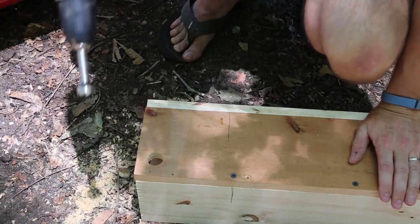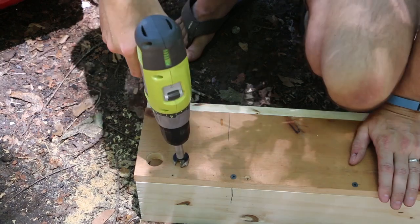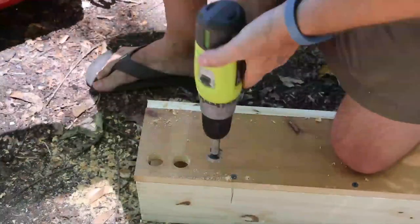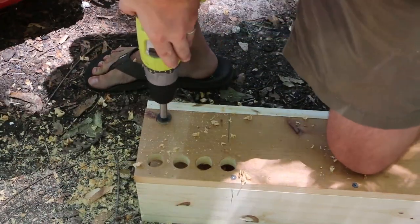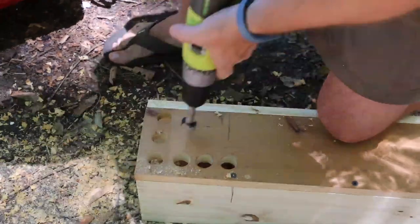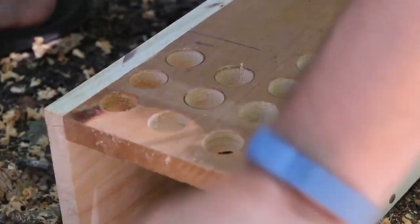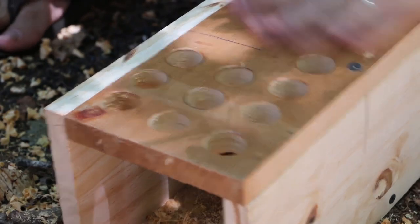This is going to be most of the work on this project — drilling these out — and I'm going to speed this up so we can get through it more quickly. The nice thing about using untreated wood like this is that our wood shavings can actually go into our composter. I'll clean these up with the leaf litter and bring them along to the garden when I put the composter in. I'm going to leave two spots open because I've got a screw in there.